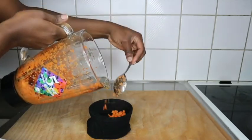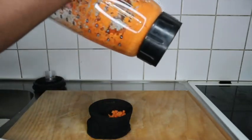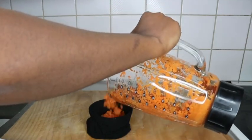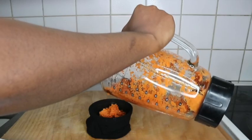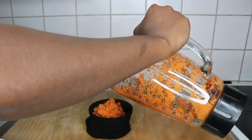You don't even need much carrot — just one carrot, because you're making this for maybe one or two weeks max. I'll tell you how to store the excess as we go.